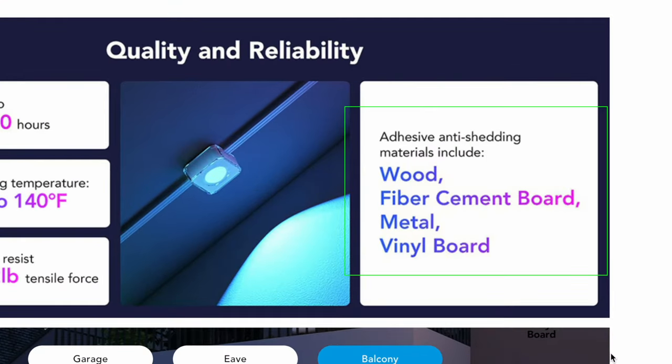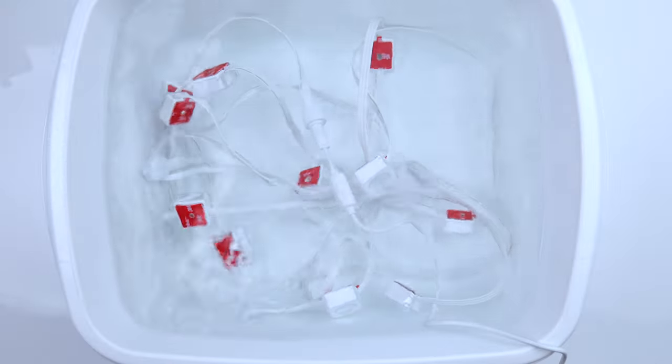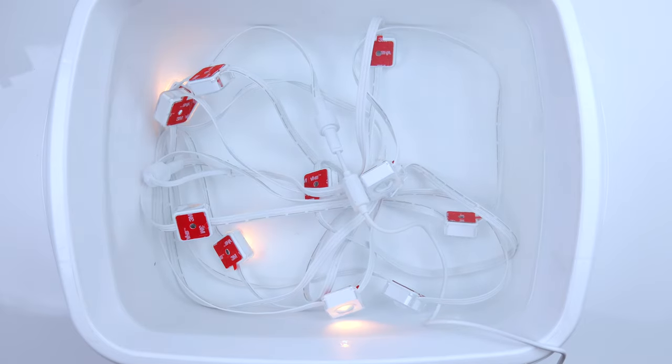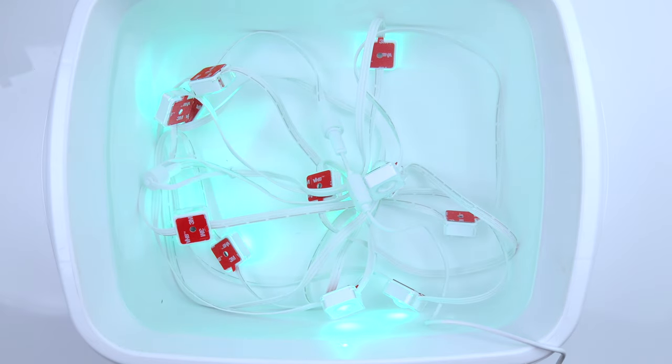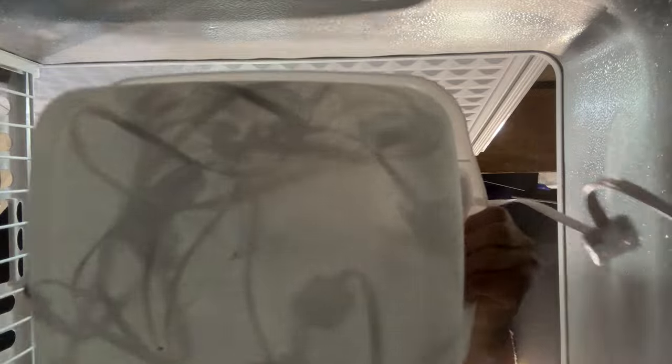Before I actually installed the lights, I ran a couple of tests to make sure they live up to what they claim. For starters, I did a basic waterproof test to see if the lights would work while submerged in water. It's safe to say that no matter where you live, the lights would never be subjected to this amount of water, but even if they were, as you can see they still work with no issue.